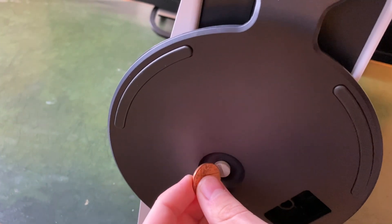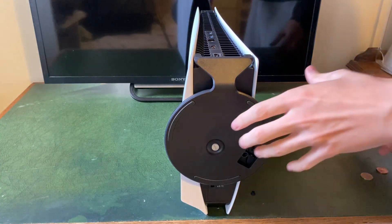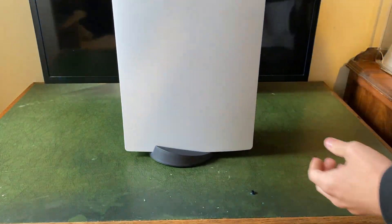And that's it — you've now set it up and your PS5 will stand vertically.